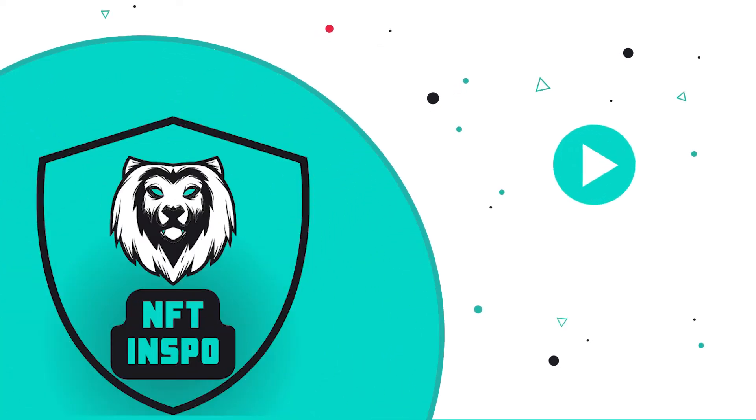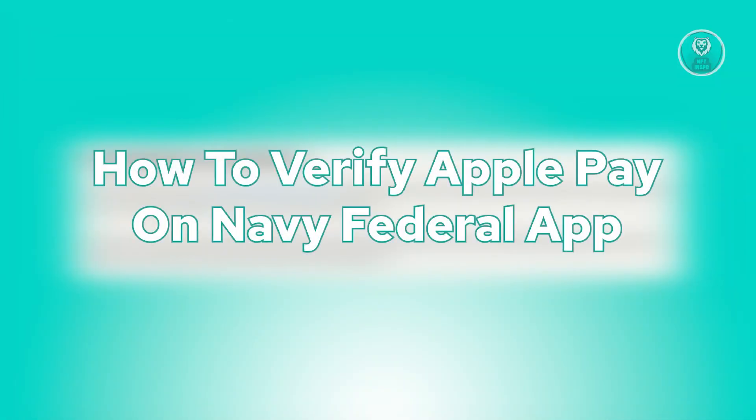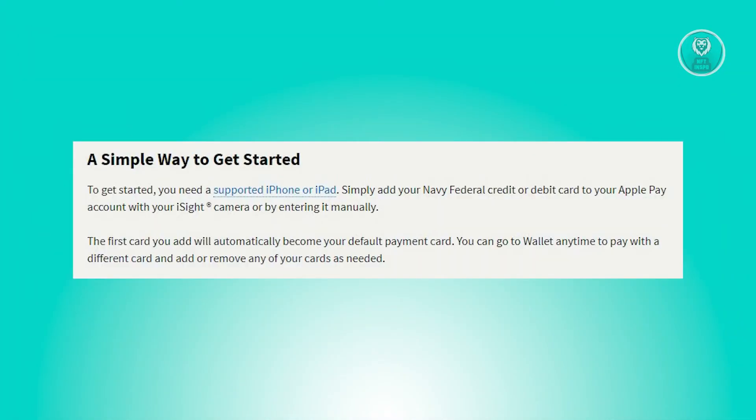Hey guys, welcome back to NFthinspo. For today's video, we are going to show you how to verify Apple Pay on the Navy Federal app. So if you're interested, let's start the tutorial.